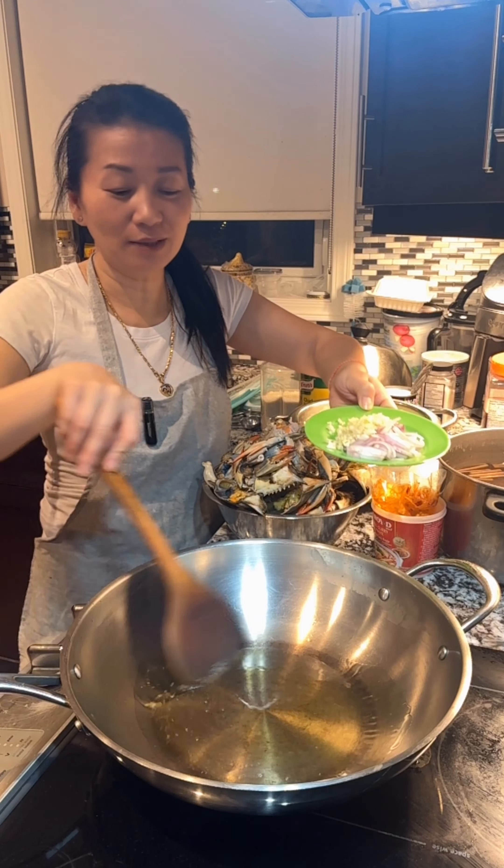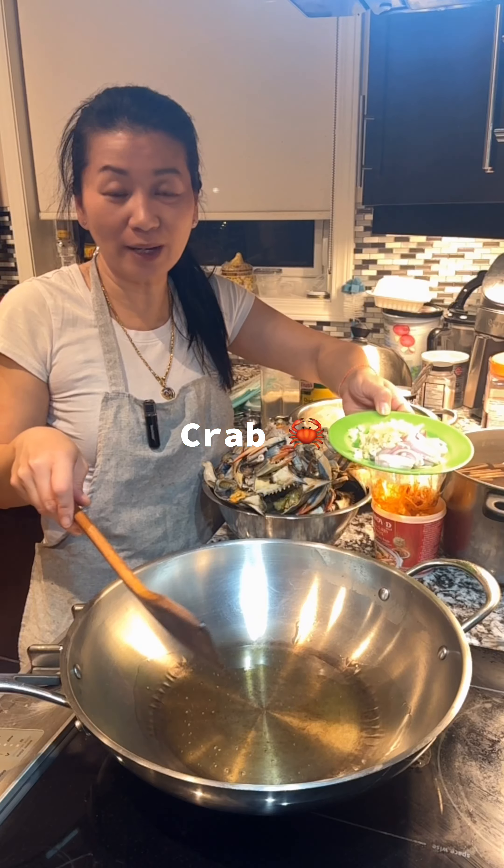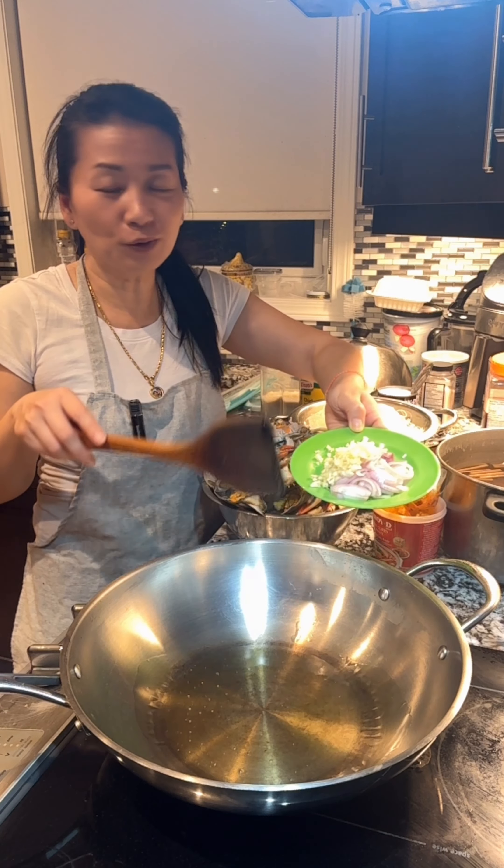Hi guys, today I'm going to make stir-fried crab with coconut milk. I'm going to also add glass noodles. Let me show you how I make it.